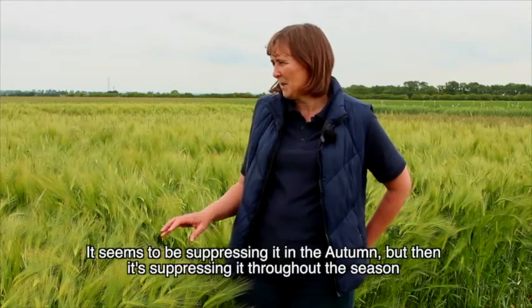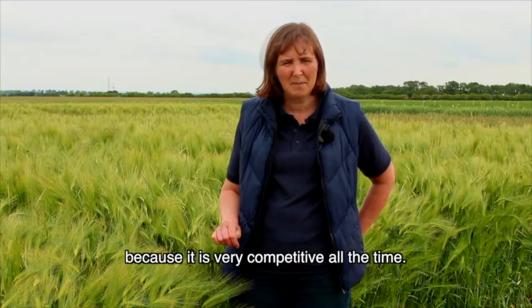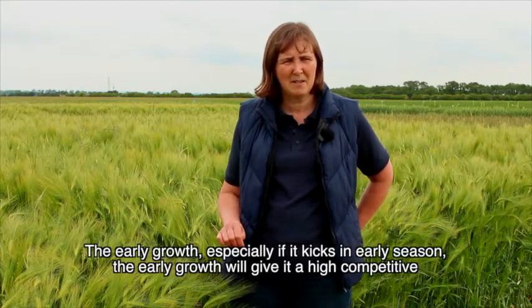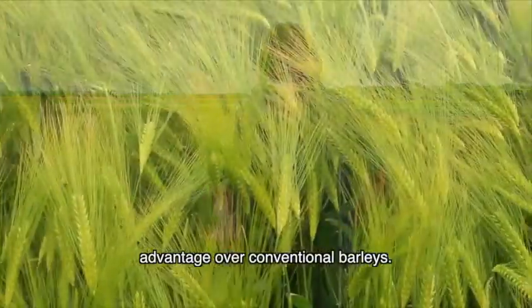It seems to be suppressing black grass in the autumn but then it's suppressing it throughout the season because it's very competitive all the time. The early growth, especially if it kicks in earlier in an early season, will give it a high competitive advantage over conventional barley.